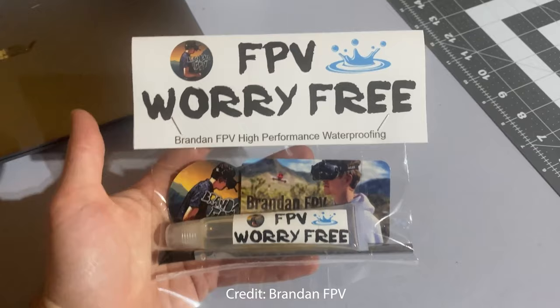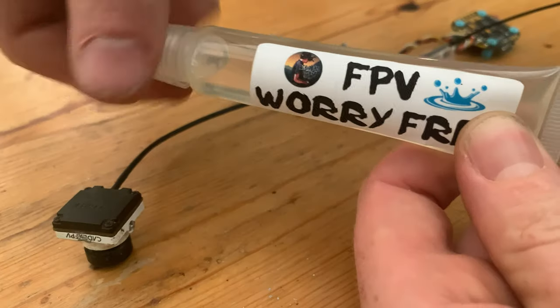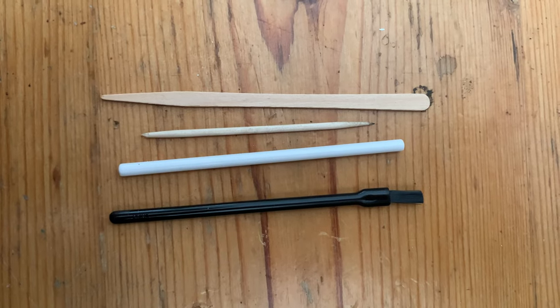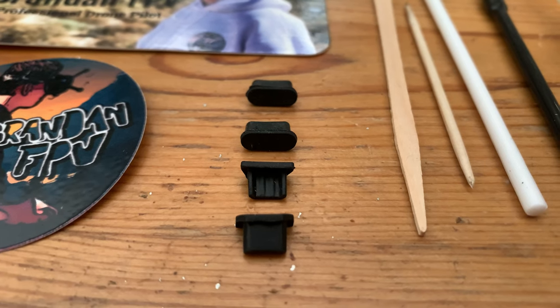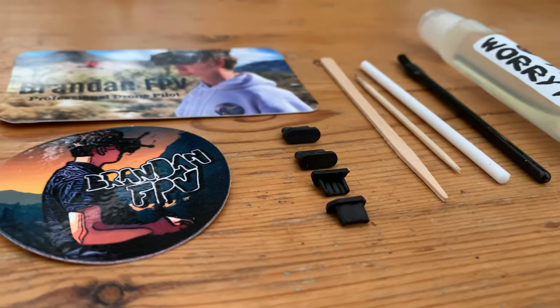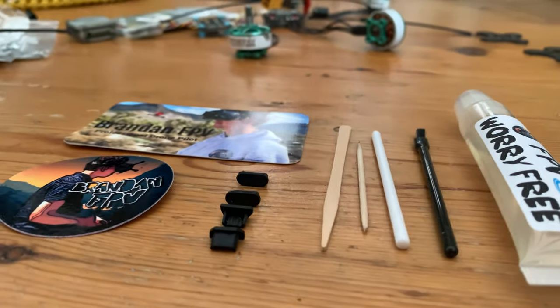So what do we get inside the package of FPV Worry Free? We get a nice little plastic tube with a nice applicator, a business card and a sticker from Brandon FPV. We get a nice little toolkit that has two toothpicks, a plastic stick, and a brush. We also get these little rubber inserts for the USB ports, which makes it really easy to make sure you don't get any Worry Free inside your USB port when applying it.